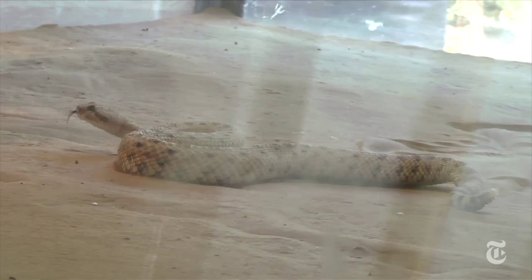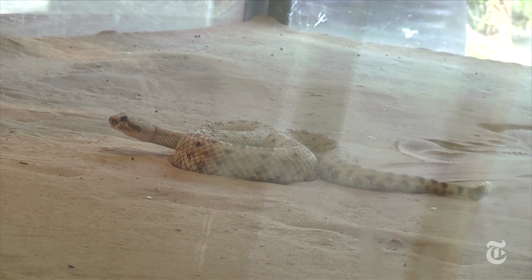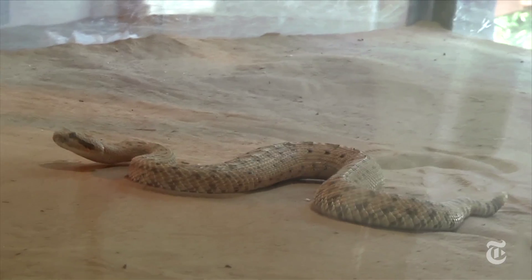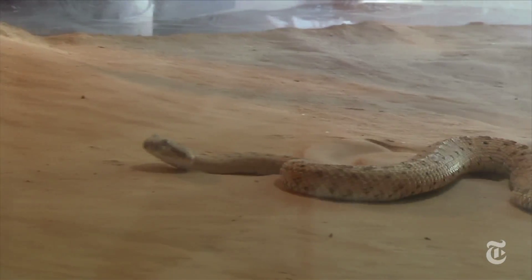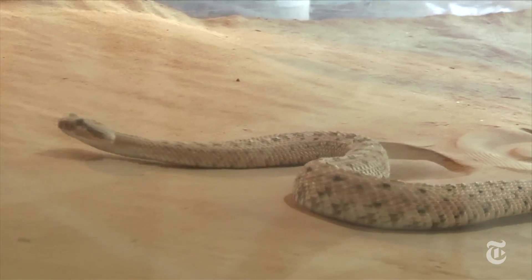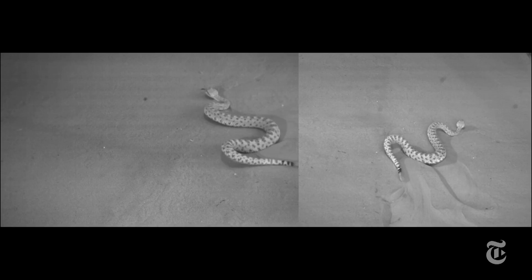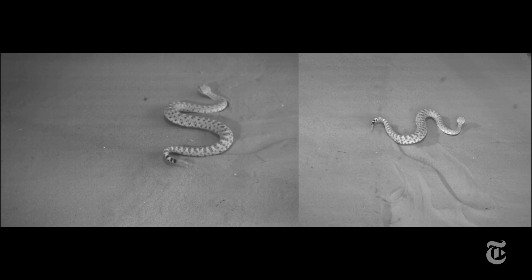Scientists from several institutions got together and did a series of experiments using sidewinders and a robot to figure out exactly how sidewinders do it on loose sand on a slope. What they found out is that there are two waves that run down a snake's body from head to tail as it moves. An up-and-down wave lifts parts of the snake's body while other sections grip the sand.